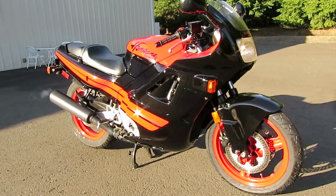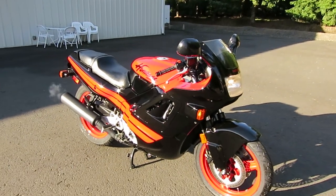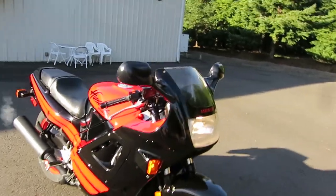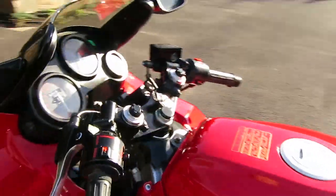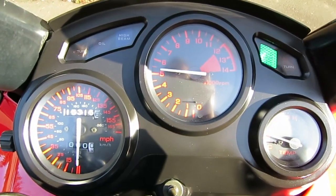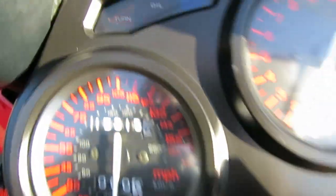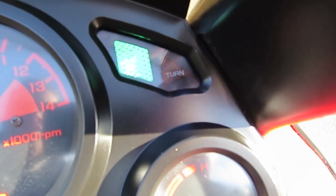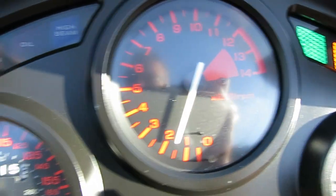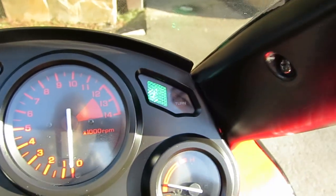I hope the red comes out the way it's supposed to, because when I'm looking through the lens here it looks kind of orangey. But it is the Honda Fighting Red. The turn signal on the left, turn signal on the right, neutral, high beam — and if I turn it off, you see the oil light. So all the instrument lights work correctly.